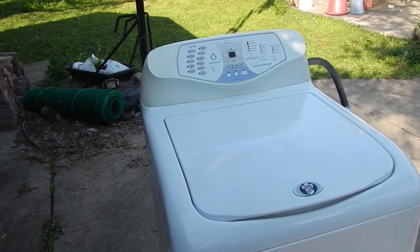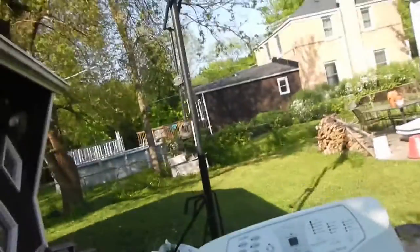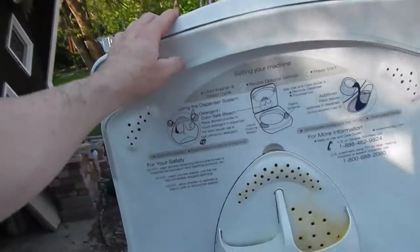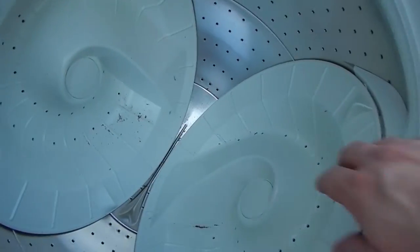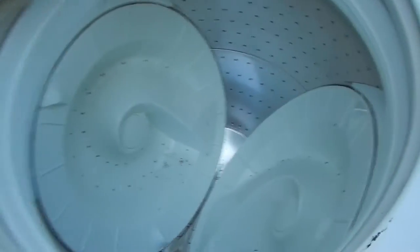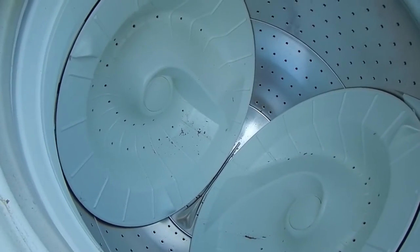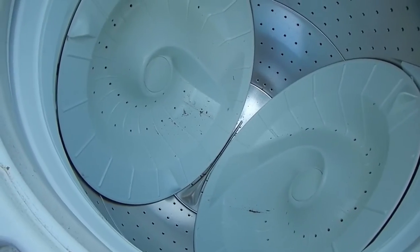It may or may not be worth fixing depending upon the problem you have. This particular washing machine does not have a central agitator. Instead it has these two discs here that rotate and tumble the clothes. My problem was at the bottom the clothes would be all wet and there would be standing water in the basin.